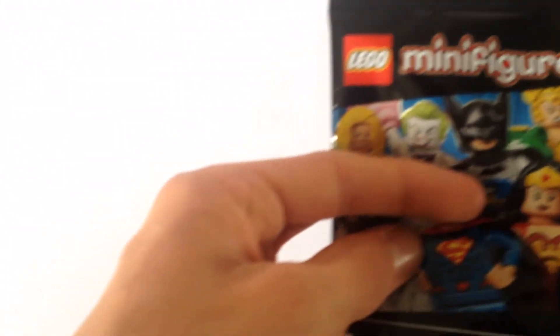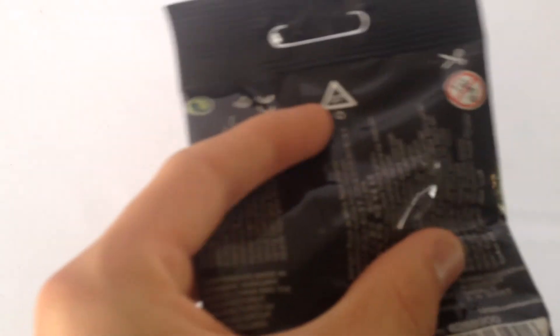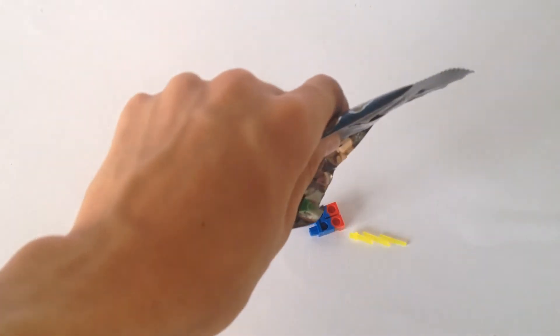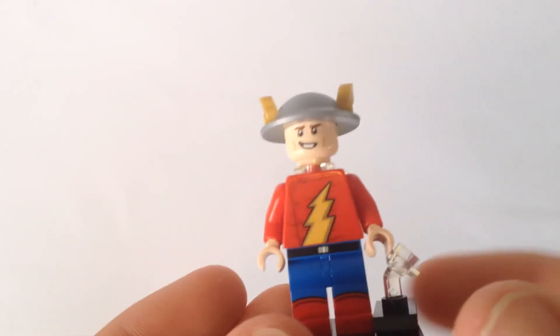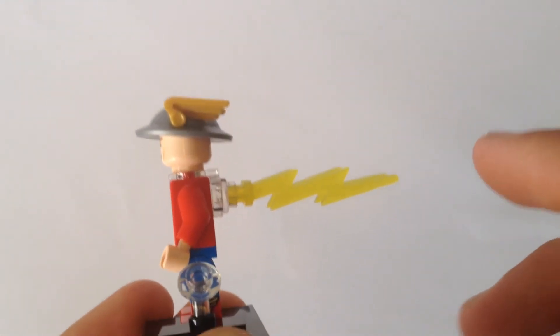Last minifigure. This looks like... oh, who is this? Oh, Flash! Nice. Here is the Flash. Very cool minifigure once again. He's got flames on the back to signify speed, obviously.